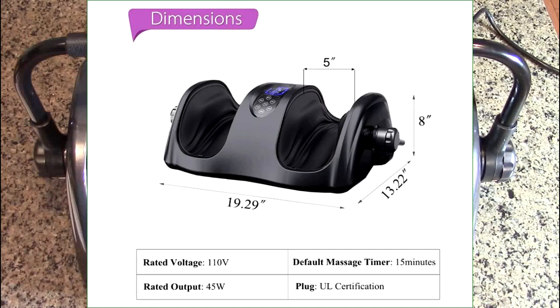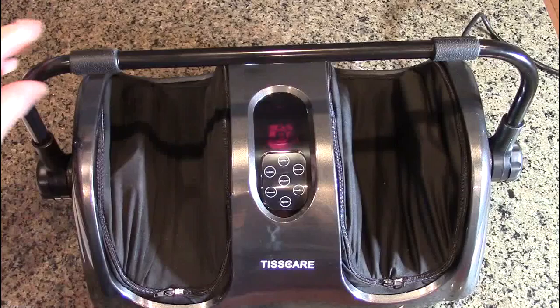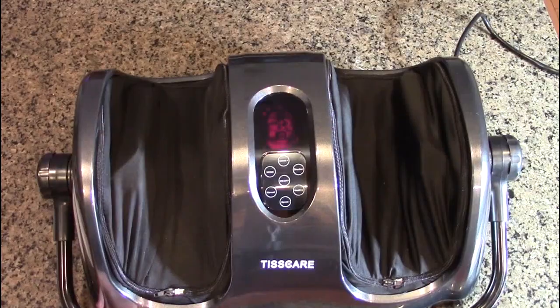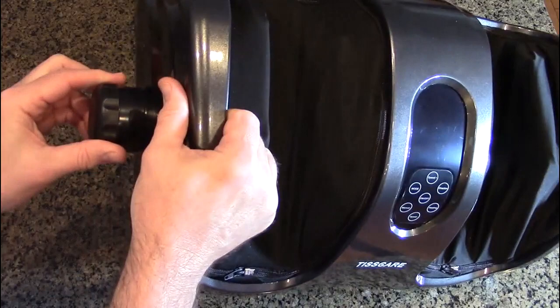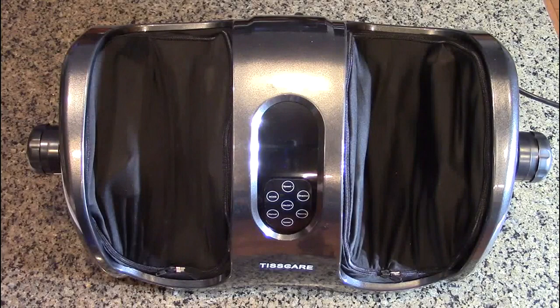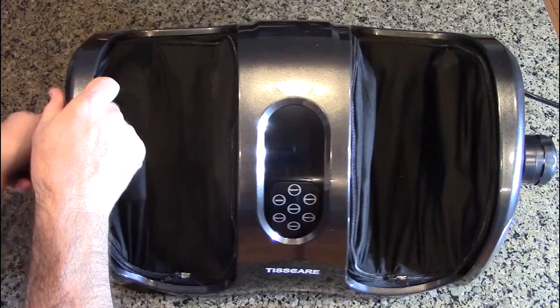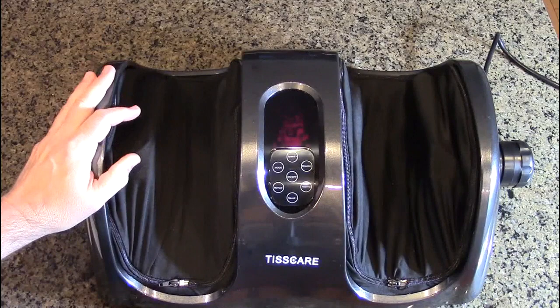You can easily adjust the carrying handle and also the angle adjustment, so this is easily carried by lifting. There are also hand openings on the side for lifting on both sides. This handle drops down out of the way, also allowing you to change the angle. Turn these screws clockwise and it allows the unit to stay in place at an angle so you can put your calves in there.